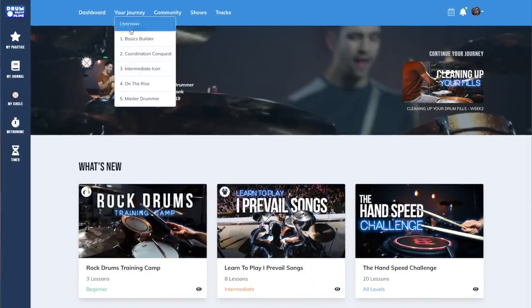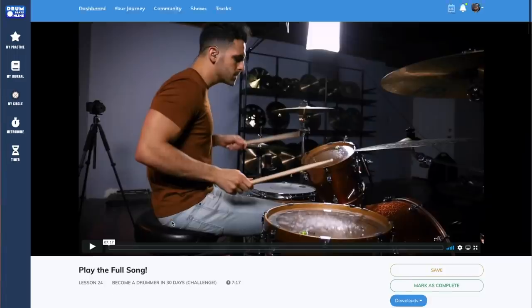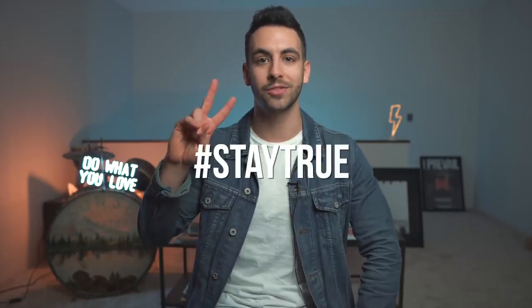Alright, so there are 10 mistakes that I notice beginner drummers make all the time. If you want to go more in depth with this and start feeling more comfortable behind the drum kit, I actually created a full course called the Become a Drummer in 30 Days course. This takes you from just picking up sticks for the very first time to playing along to your very first song, all within 30 days in this 20-lesson course. This is available for all members of DBO Academy. Unfortunately, doors aren't open right now, but if you join the waitlist right up here, I will send you a free lesson from this course that will help you improve your coordination. For everyone who's taking that next step, I will see you in the DBO Academy waitlist. Otherwise, thank you so much for watching this lesson and I will see you in more videos. Stay true and I'll see you next time.